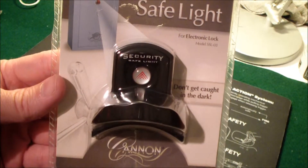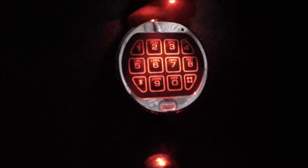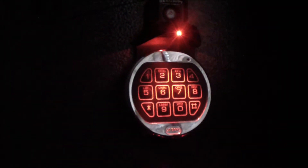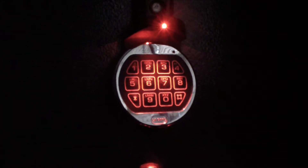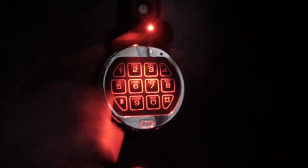I'll go ahead and open it up and show you how it works. It's not completely dark in here but it's dark enough you can see how well this is going to work. You come in and hit that button and it lights up your keypad very well actually. If the power is off or you just don't want to turn on the overhead light, you can hit that, hit your buttons, and then your safe will be open.